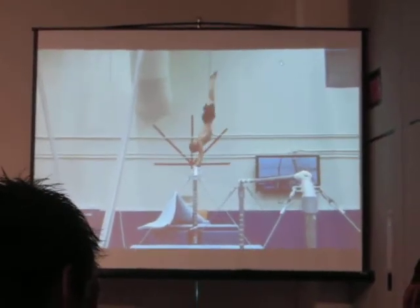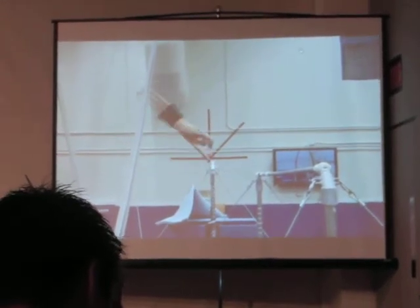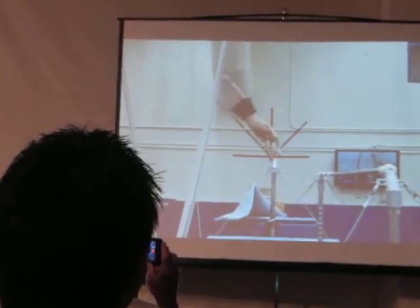Once again, once you get above horizontal on your swing half turns, you can start feeling some downward pressure against the bar. Our goal, once again, is to finish there prior to or at vertical, as close to vertical as possible.